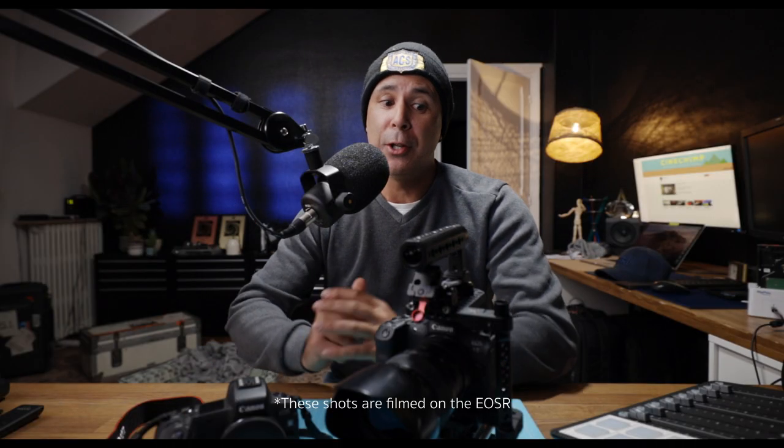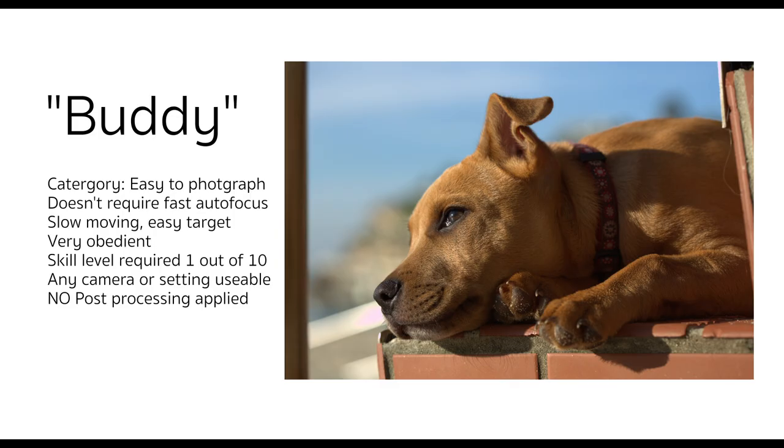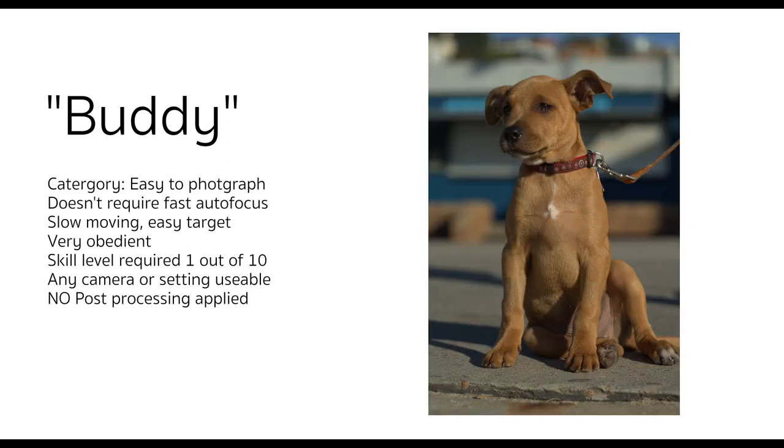Welcome back guys, thanks for tuning in. Let's have a look at the R5's autofocus. This camera is pretty game-changing. Most of my pet photography has been of my own dog, in his natural surroundings when he gets walked, how he naturally behaves. I don't want anything staged, so that when the time comes and he's no longer with us, I can actually remember that dog that way.